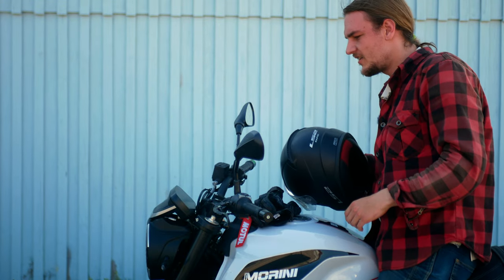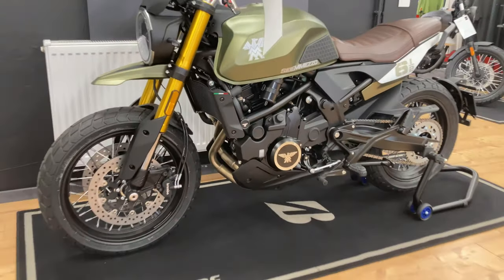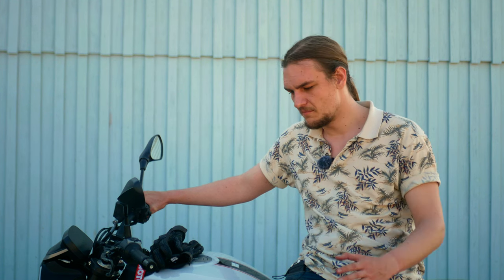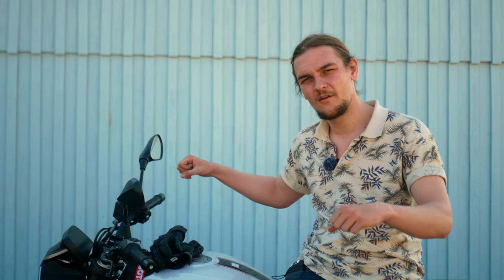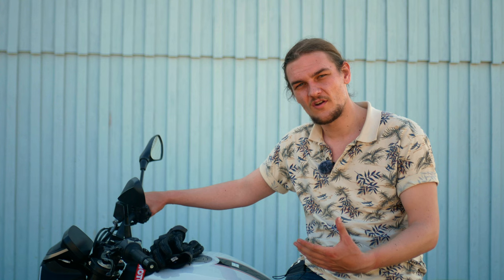After spending some time with the Moto Morini Sei Mezzo, let's talk about it. First, a quick detour to the SCR version. Both bikes are basically the same motorcycle — same suspension, same everything — except the design. The SCR has different golden-colored suspension accents, a slightly different front and rear fender, slightly higher handlebars, and different tires. Both bikes also share an 18-inch front wheel.